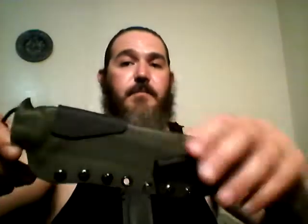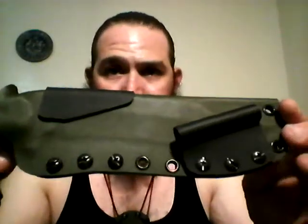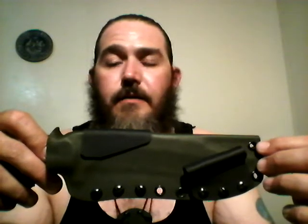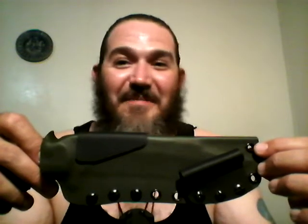He made a video about this sheath showing his opinions on color schemes. I think the next time I have him make a sheath for me, I'm gonna let him choose the colors — just let him go with it, because this guy is an artist, man, he's really really good. I would definitely recommend purchasing a sheath from him for any knife that you have. This guy is just awesome.